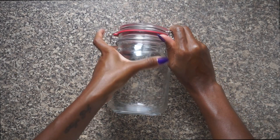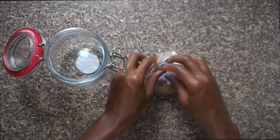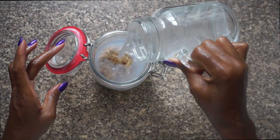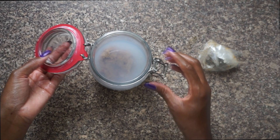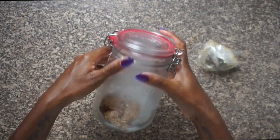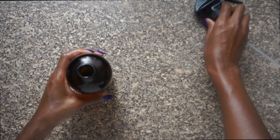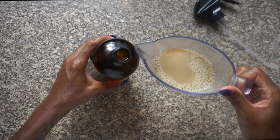Get yourself a kilner jar or something similar to put your African black soap in. Place the African black soap inside with some boiled but not boiling water, pouring it over so that it covers the block. We're going to leave this for about three days, shaking it gently two or three times a day until it dissolves. This amber bottle is perfect, especially as it has a spray top. Once the African black soap has dissolved, pour 250 ml of the mixture into the amber bottle.